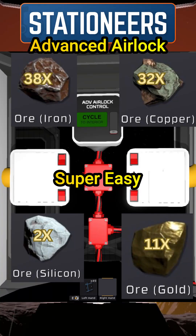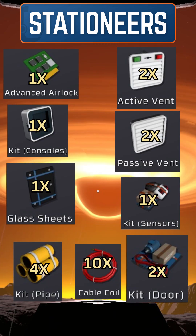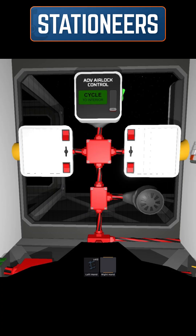The advanced airlock in Stationeers is super easy to do and fairly cheap. All you need is 38 iron, 32 copper, 11 gold, and 2 silicon, which are used to make these items in this configuration.